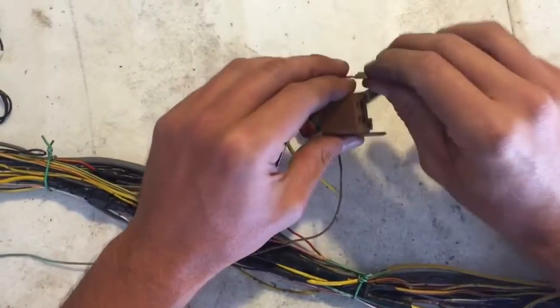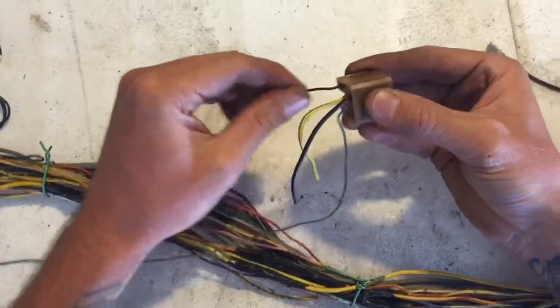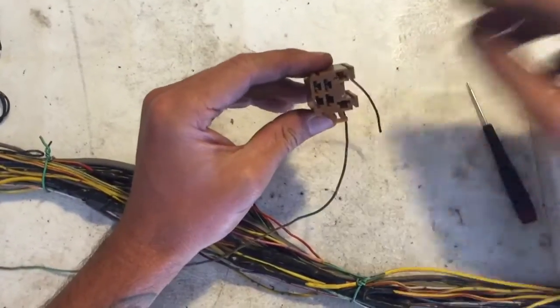Now the larger wires are a little more tricky. There are two mechanisms holding them in.